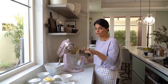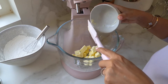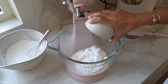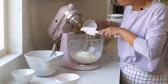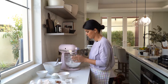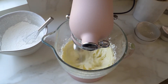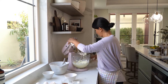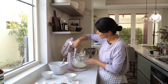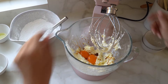In another stand mixer bowl, I'm going to cream my butter and icing sugar together, along with my shortening, and I'll just cream everything together. I like scraping down the sides, and then I'll add in my egg yolks and vanilla and give it another mix.